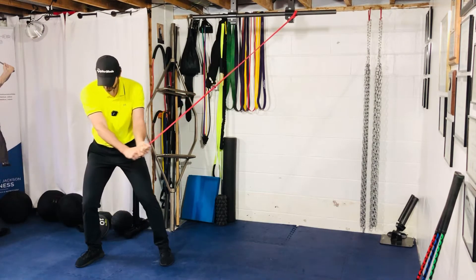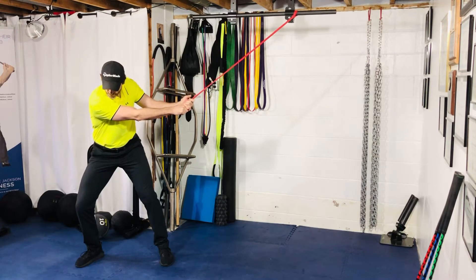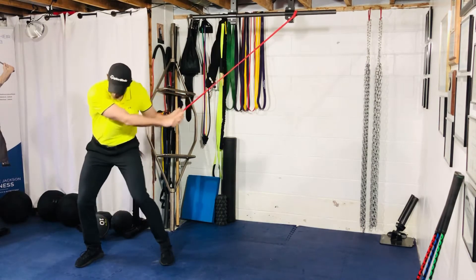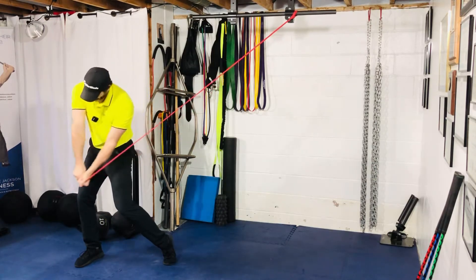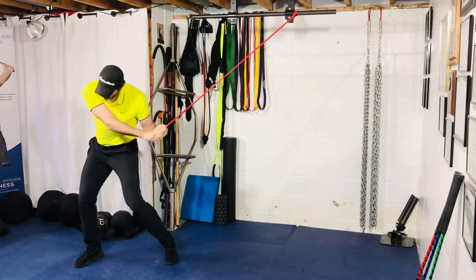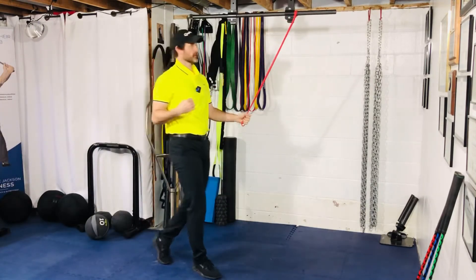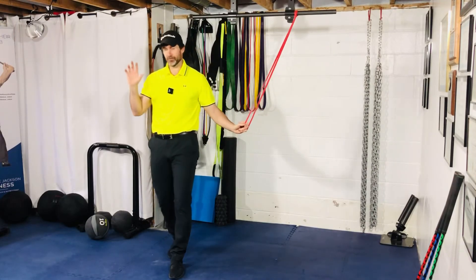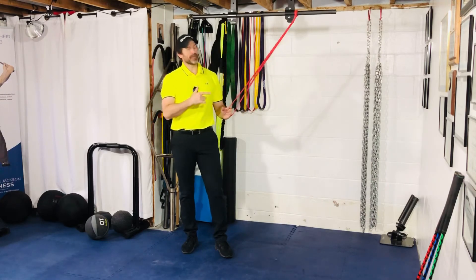When you go back, let the band or cable take you — rotate, load, shift the weight, drive the right foot down. This is actually a strength exercise, so we're going to go slow. We're greasing that groove to build good mechanics, because we will eventually move into a faster movement. I want to make sure we groove the good mechanics first so you're not picking up bad habits and taking them to the tennis court, the golf course, or wherever.